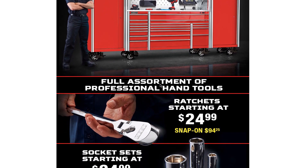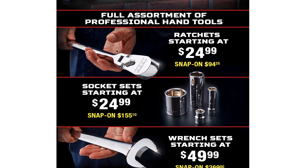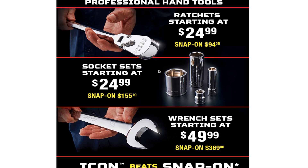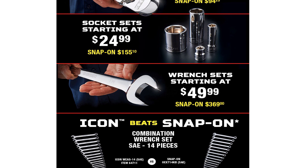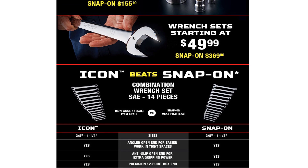It says full assortment of professional tools. Ratchets starting at $24.99 — that's probably the quarter inch, but still not a bad deal for professional quality. Sockets starting at $24.99 as well, probably the quarter inch or stubby ones.